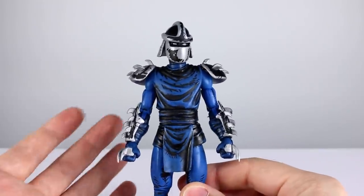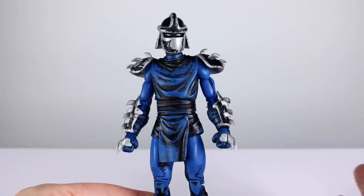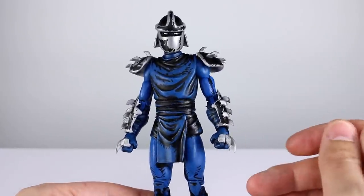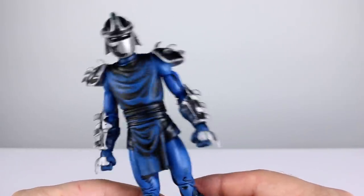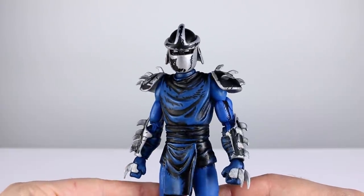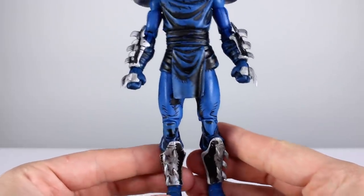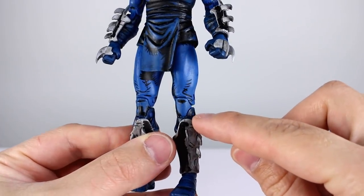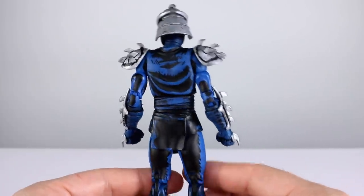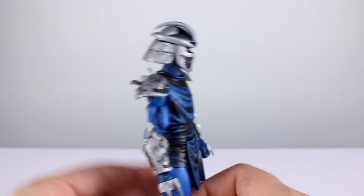As far as the aesthetic goes, it's essentially the same sculpt as before — we've seen this body before — but now it's in solid blue with silver armor and black paint, and it is awesome. It looks so good; they nailed it, they got that styling down so well. I absolutely love this from an aesthetic standpoint. There is a little red dot right there, which could be better, but that kind of thing just happens.